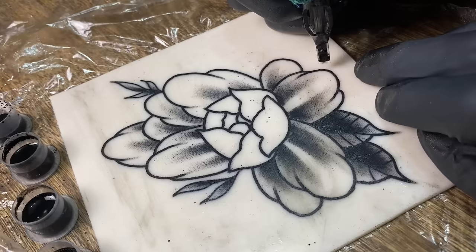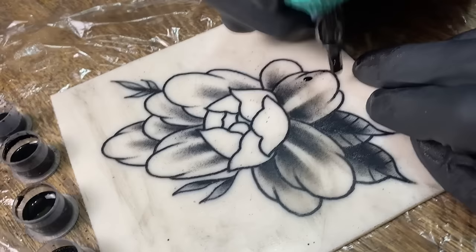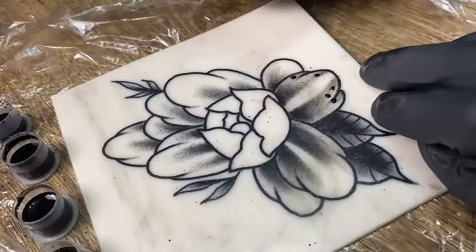Okay, so now with the brush shading, what we're going to do is the same motion as the pendulum shading, but we're going to very lightly go into the skin. We're just building up little tones — we don't want them too powerful, so just very lightly and quickly going in and building up. And this is the brush shading or feather shading — this is how you do that.